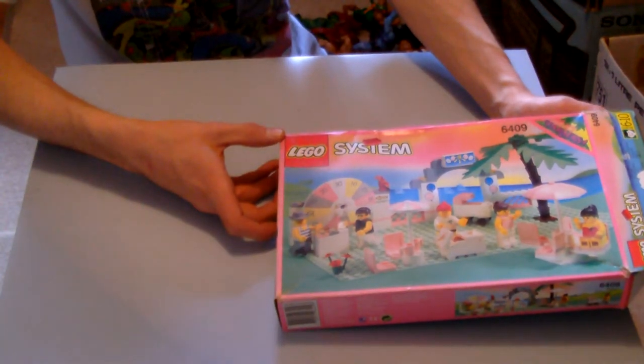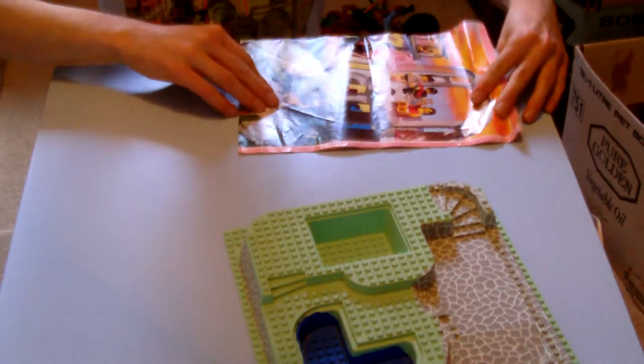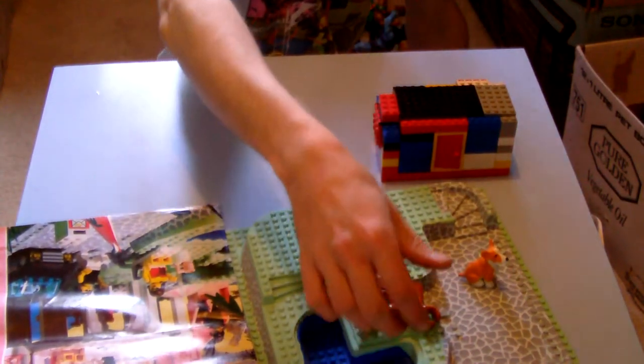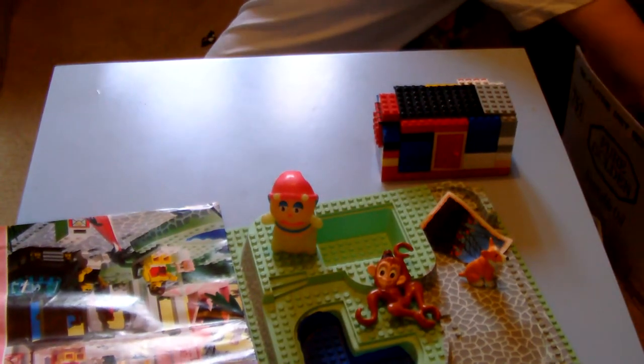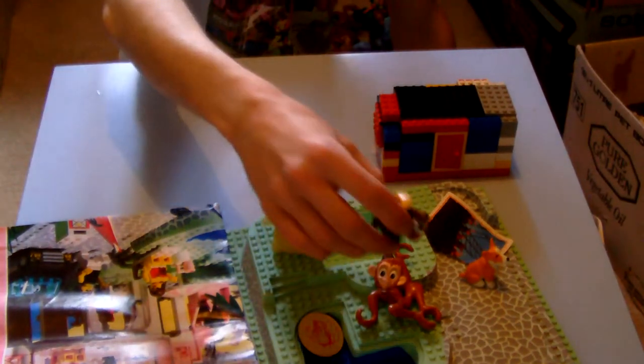At the bottom of the next box we have Lego System Paradisa, number 6409. It doesn't look like everything on the front cover is inside, but in the box there's loads of Lego — this playset piece, and another Paradisa that looks very different. There are odd things like a building with a door, a little Corky toy, and one of those little Chubba Chops — Pog-type things. Are they raisins or coconuts? I can't remember.